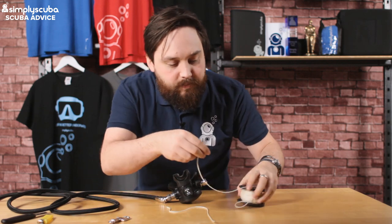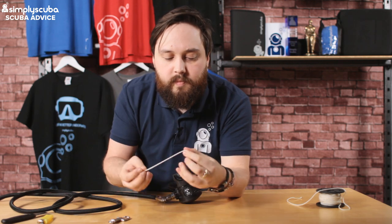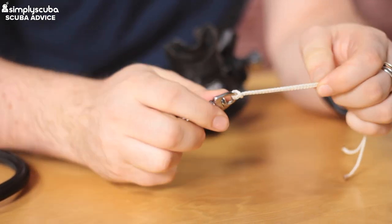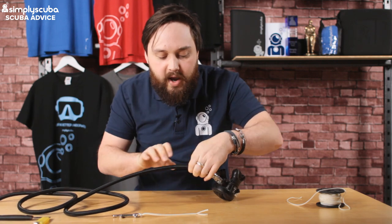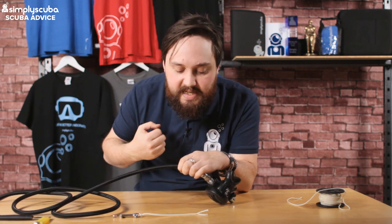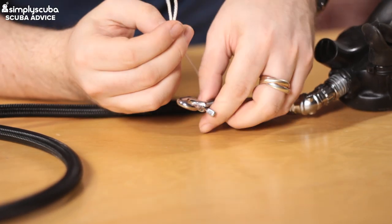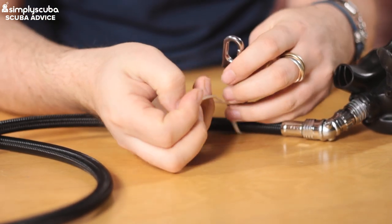Now we're ready to start. Find the middle of the line and pass it through the eye of the bolt snap and then over the bolt snap to create that kind of knot. Measuring about a fist's distance away from the second stage — that way you know exactly where it is, it's more natural to the touch, and you can control and clip off the second stage easily. Pass it under the hose and then back through the eye of the bolt snap, and try to make it as neat and tidy as possible.